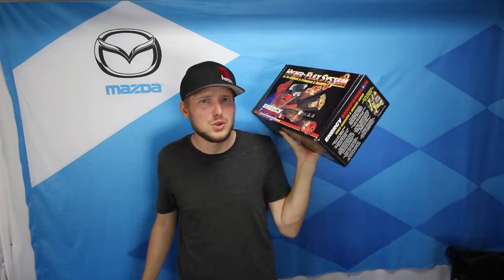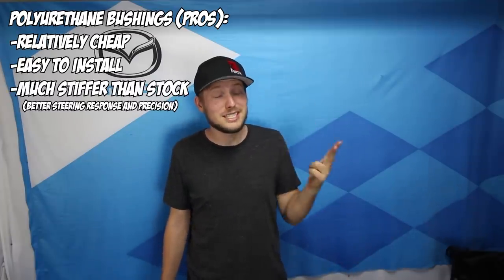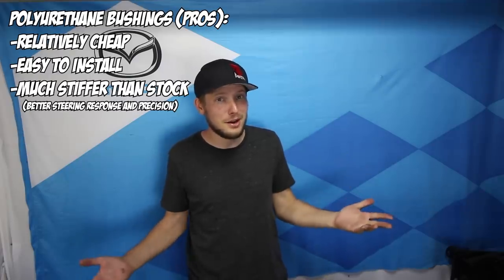So what's the hype surrounding polyurethane bushings and why wouldn't you just go stock again? Well, polyurethane bushings are relatively cheap, they're very easy to install, and they're a lot stiffer than stock — and we all know Miata drivers love a little extra stiffness. But they have a couple of drawbacks: even if you do install grease fittings with your poly bushings, they still tend to squeak.